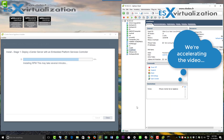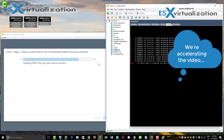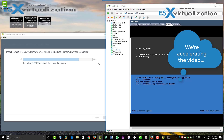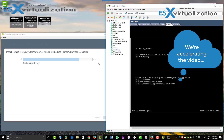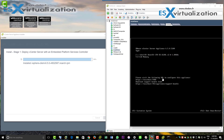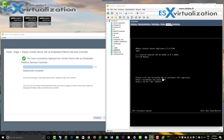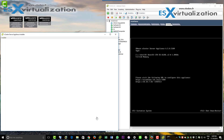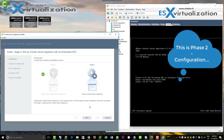As you can see, we've accelerated the video — no reason to wait that long. The full deployment takes between 15 and 20 minutes, but we'll do it in less than half the time. This was phase one, and now we're going to start phase two.